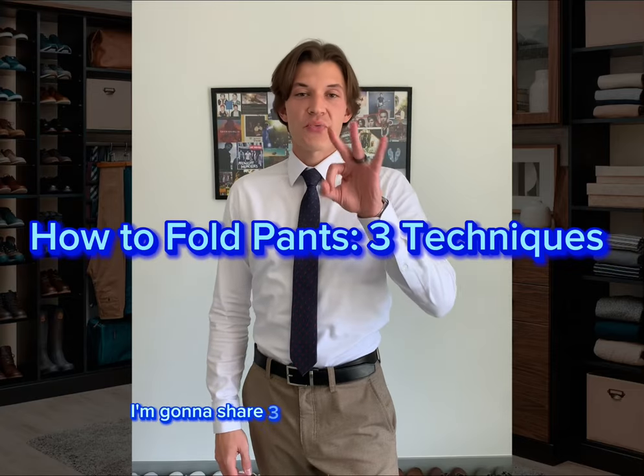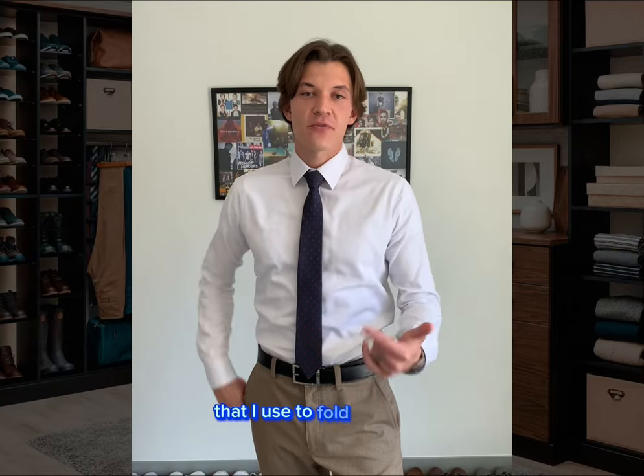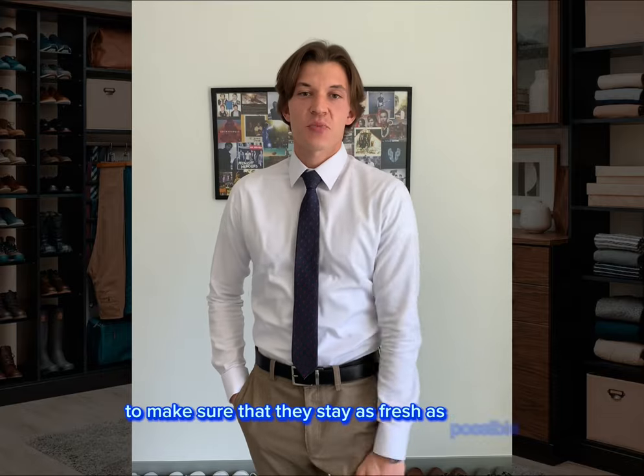Hey, Jake from Up and Grooming. I'm going to share three different folding techniques that I use to fold my pants to make sure that they stay as fresh as possible after every wear.